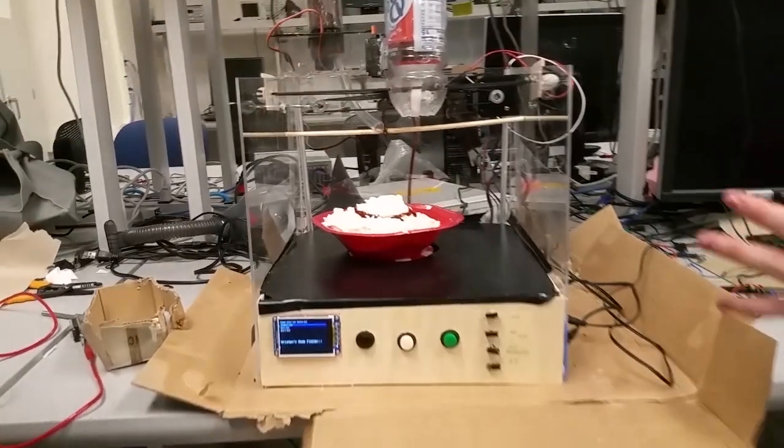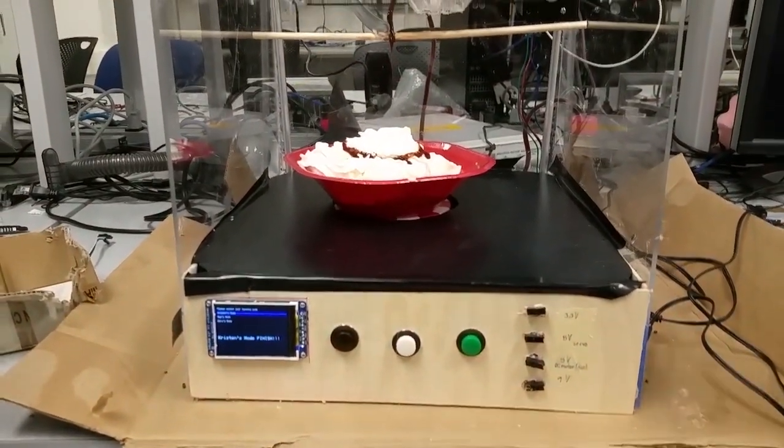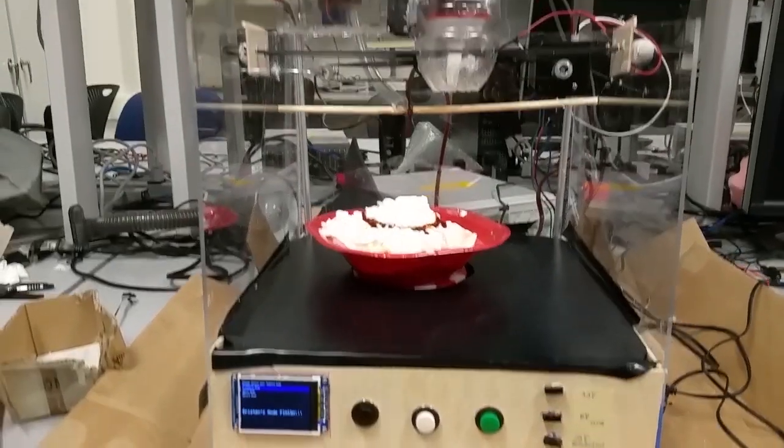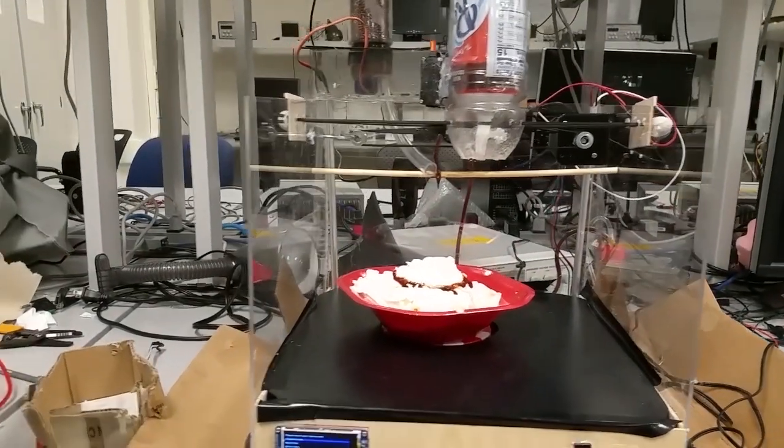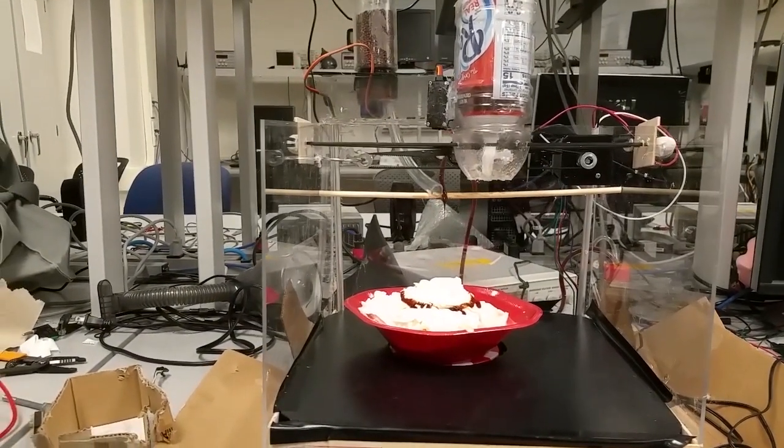Once you figured out liquid and you figured out solid, you can just keep adding more — and that was pretty exciting for us. And then we also want to deal with the dripping chocolate pump. I'm not sure how to deal with that, but let's talk about that in a minute.